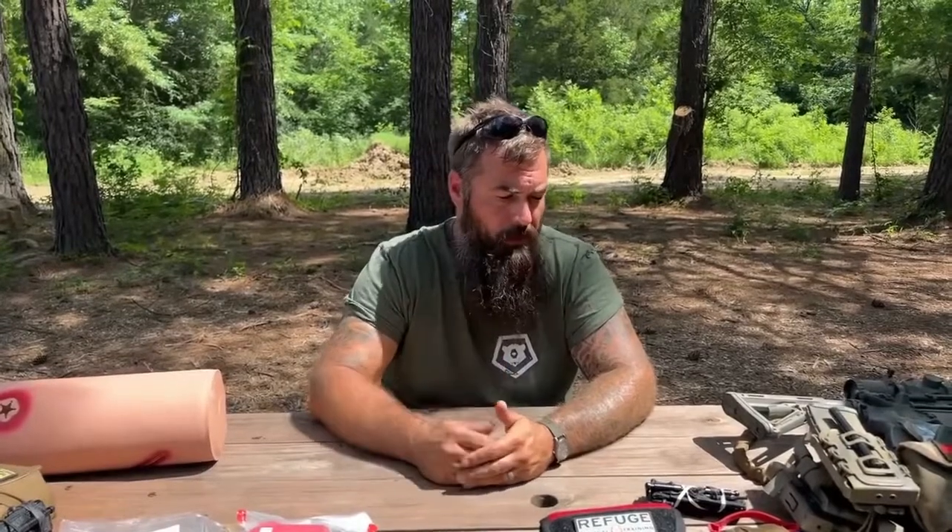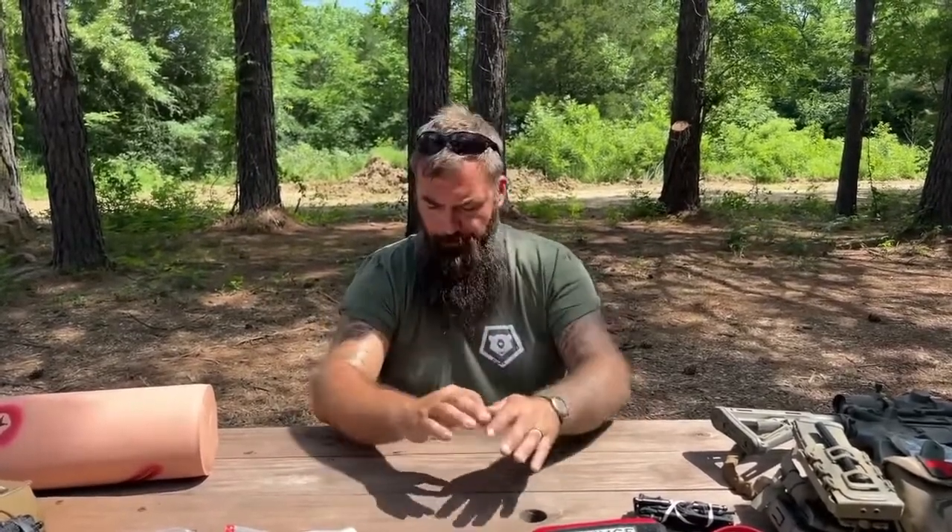As we talked in the previous video — if you haven't seen that, go check it out — we talked about tourniquets, tourniquet applications, the different types of tourniquets, what's go, what's no go, and so forth. Tourniquets work on our extremities. We're going to talk today about wound packing in what are called our junctional areas, which are our neck, our shoulders, our pelvic girdle, and our rear end.